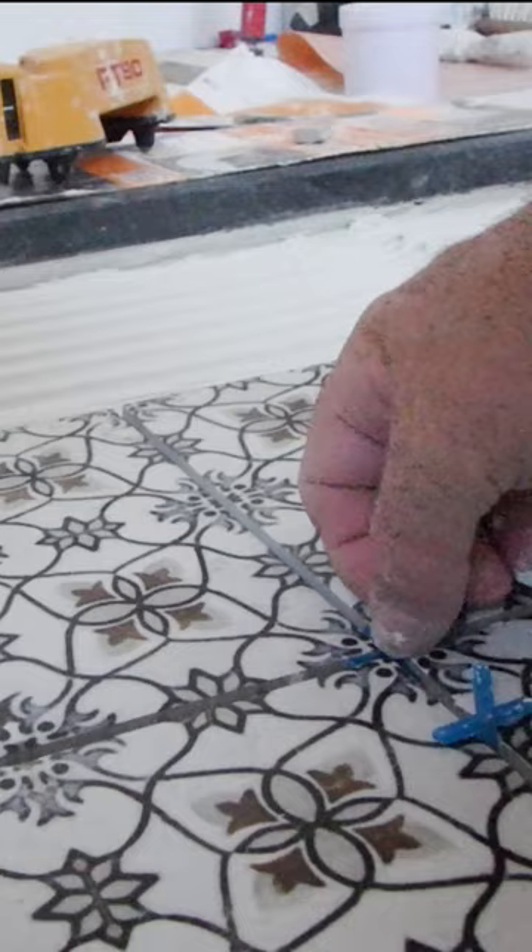Touch both corners, in the corner, touch this side and this side, push it in, set it, put your spacer in.